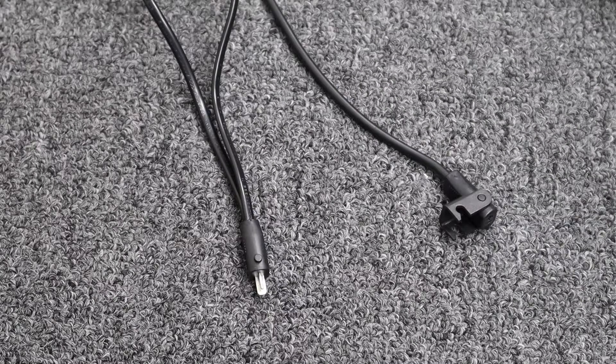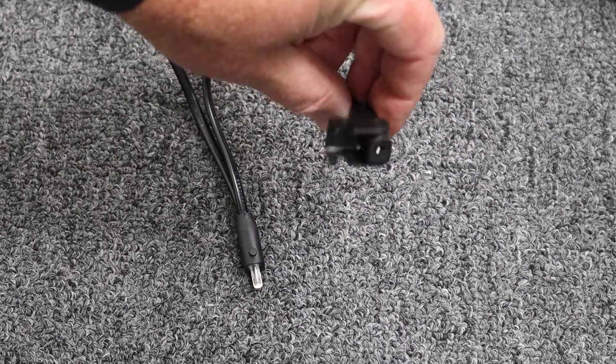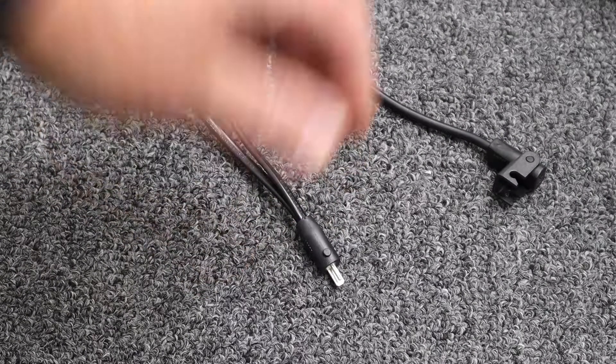This is a female 2-pin DIN connection and a male 2-pin DIN connection. These are typically used for connecting the headrest or the lumbar.